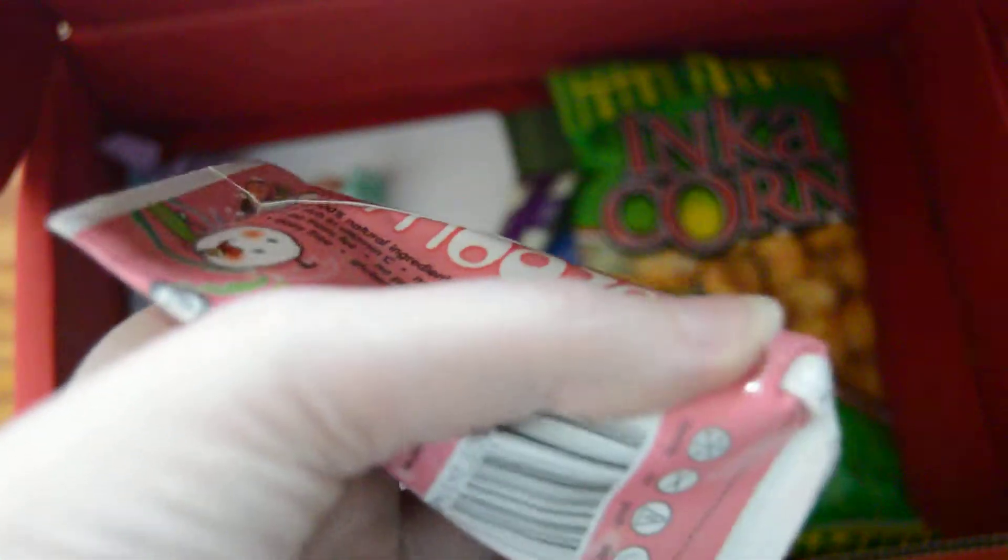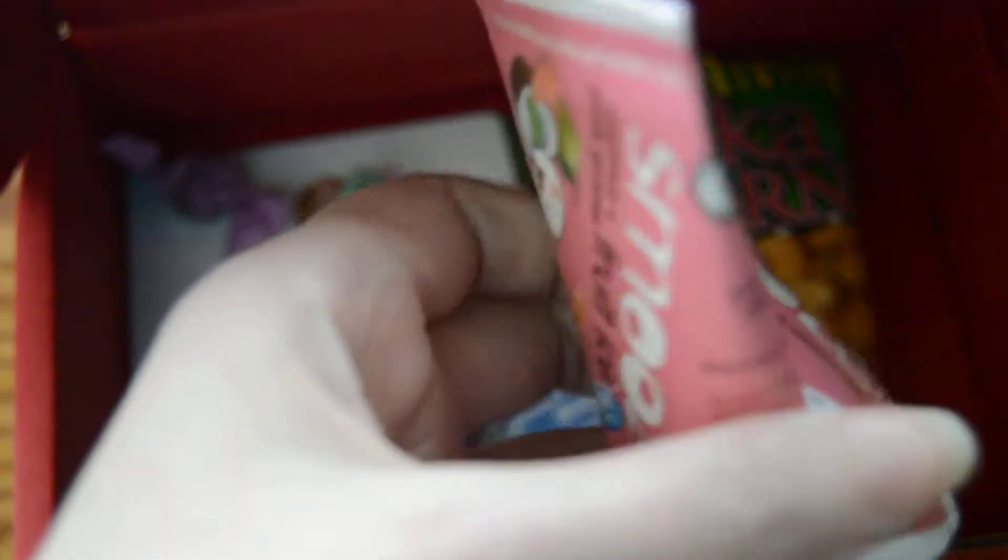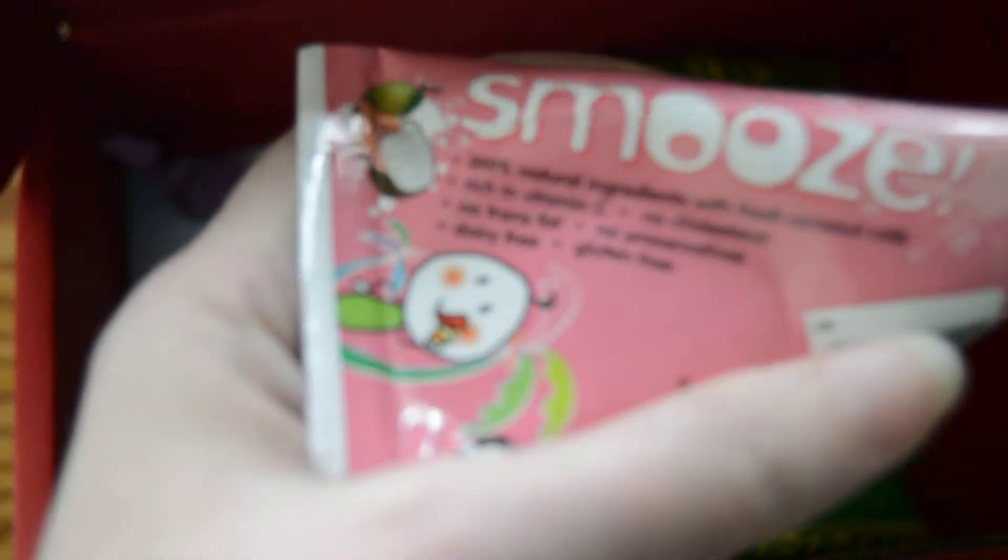Next we have Smooze — this is a fruit ice. You just throw it in the freezer and it gets all icy, kind of like a popsicle. This one is pink guava and coconut. I'm not crazy about coconut, so I might try to pass this off. I've really wanted to try Smooze for a while now. These are 100% natural ingredients with fresh coconut milk, vitamin C, no cholesterol — gluten free, vegan, and non-GMO. All sorts of healthy ingredients inside.